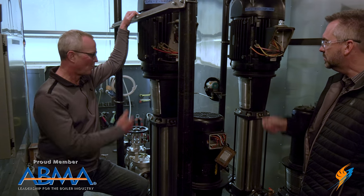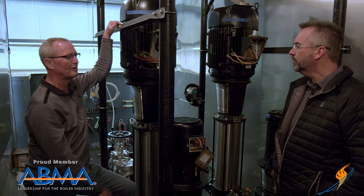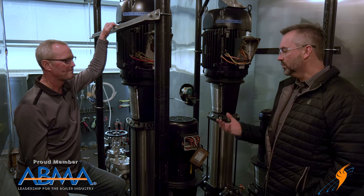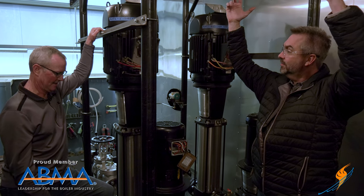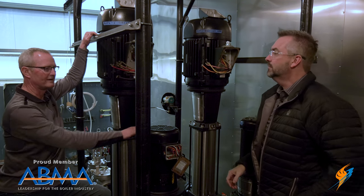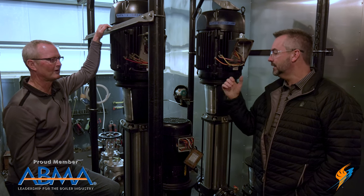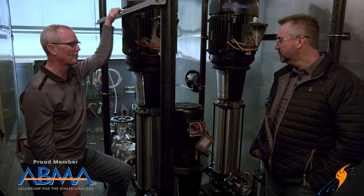We run two pumps so that if one needs service, the second goes online and the system keeps feeding the boiler without interruption — one pump failure doesn't take the whole system down. It's worth noting that in typical permanent installations the DA tank is elevated, providing the natural head pressure the pump needs without a booster pump. The booster pump is specifically what makes these trailer-mounted flat systems reliable and prevents tearing up the feed pumps from running on low suction pressure.